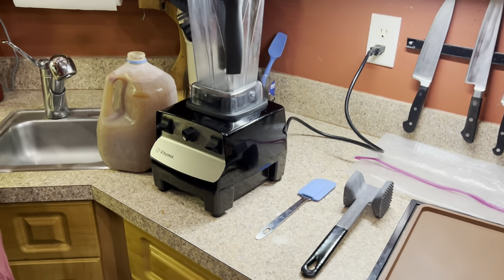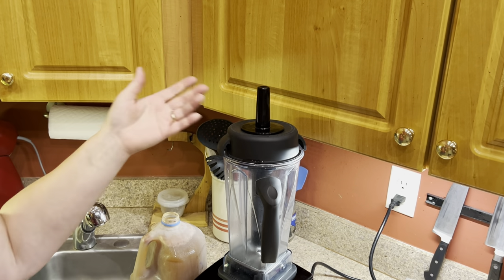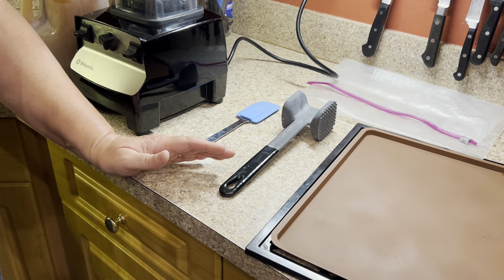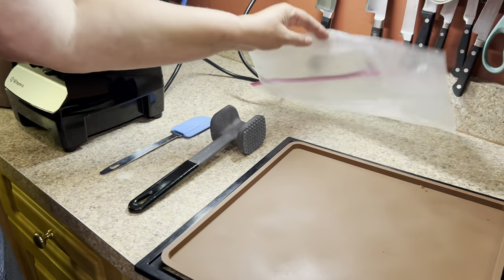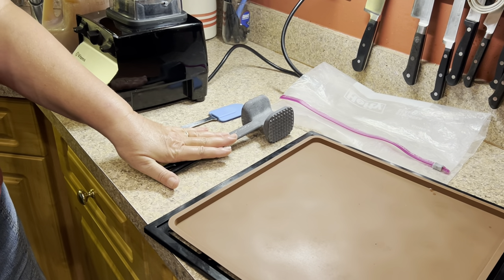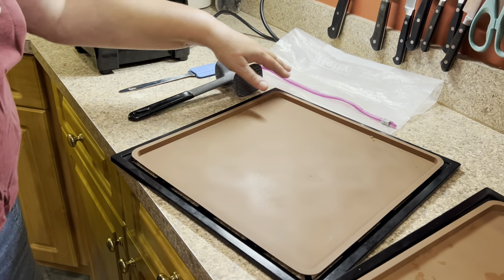Because I am using a blender, I do use the plunger — or tamper — to kind of move the contents around, which just speeds up the process. Next, I will be using a spatula. And then after the vegetable matter dehydrates and it's in sheets, I do use a large Ziploc storage bag and a meat tenderizer. But you can use anything to pound it up — a hammer, rolling pin, whatever you've got handy. We're going to use that to just break things down, and I'll show you that later on.